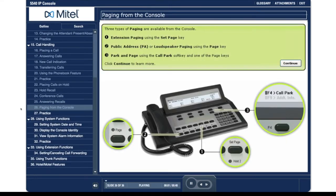Three types of paging are available from the console: 1. Extension paging using the set page key. 2. Public address PA or loudspeaker paging using the page key. 3. Park and page using the call park soft key and one of the page keys.